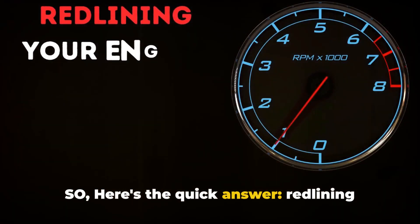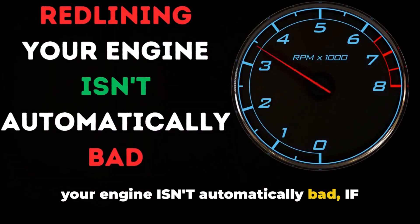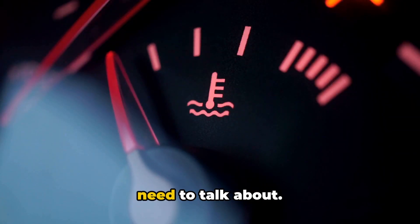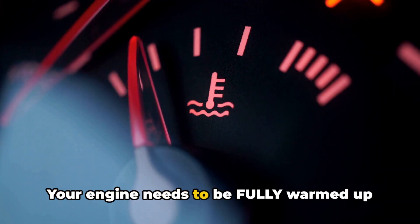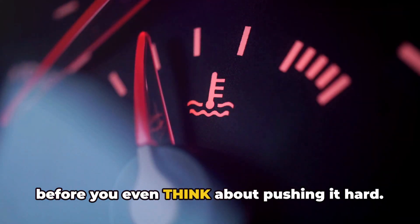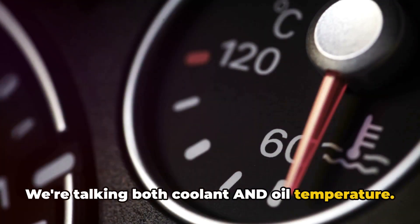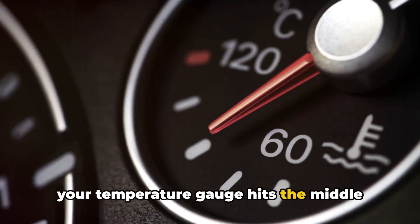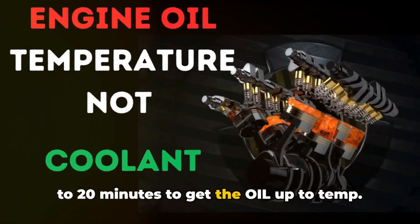Here's the quick answer: redlining your engine isn't automatically bad if you do it right, but there are a bunch of important ifs we need to talk about. The most important thing is temperature. Your engine needs to be fully warmed up before you even think about pushing it hard — we're talking both coolant and oil temperature. In most cars, that means waiting until your temperature gauge hits the middle mark and driving normally for another 15 to 20 minutes to get the oil up to temp.